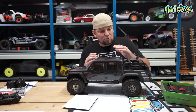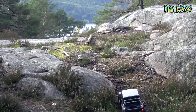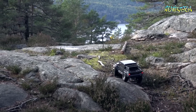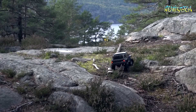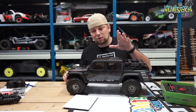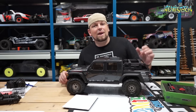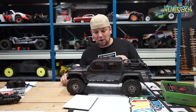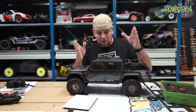This truck is a lot of fun and comes with a ton of features, like portal axles and dig. It has everything. But the Jeep purists say the real Jeep doesn't have portal axles, which is true. So if you want to make it more scale, Axial offers a standard axle conversion kit, which is also what I will be putting onto this truck today.